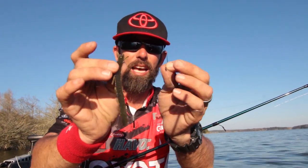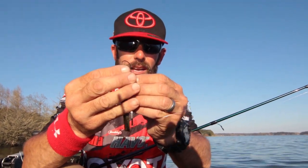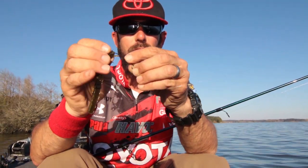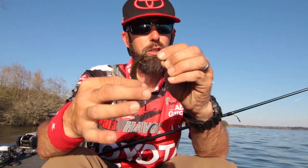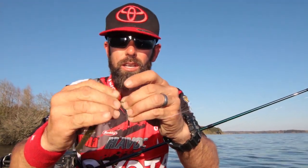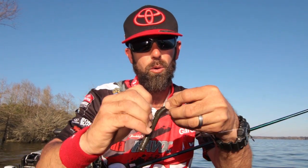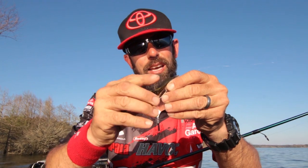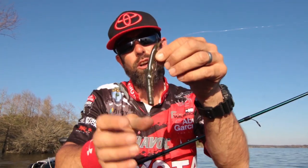We're going to Texas rig this bait from the skinny end, which is the nose of the bait. When we Texas rig it, we want to make sure that the flat side of that French fry is facing down. That's real important. So we're going to Texas rig it on that one- or two-aught light wire hook with the flat side down. We want to make sure that bait is nice and straight.